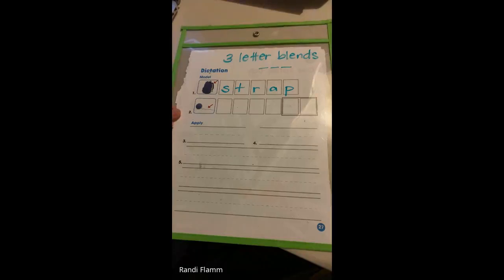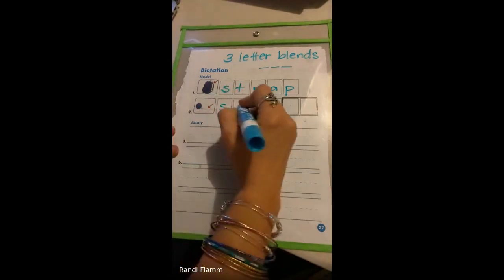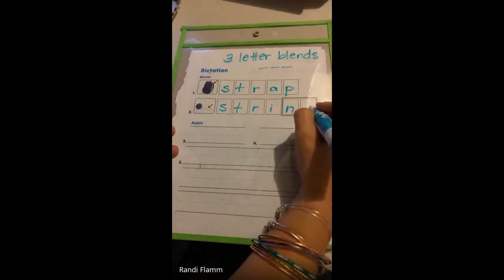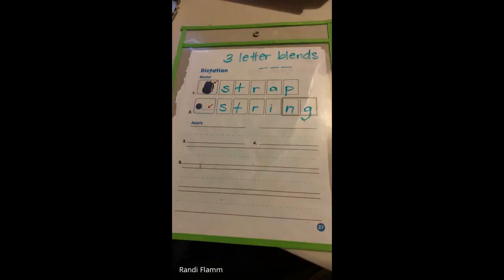The next one is string. String. These two letters come together and are another one that we learned a few weeks ago — the consonant digraphs. N-G.